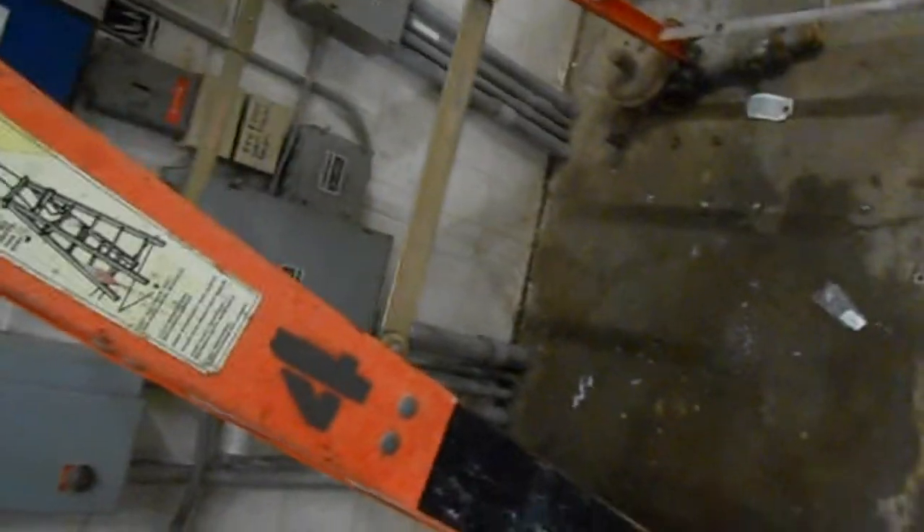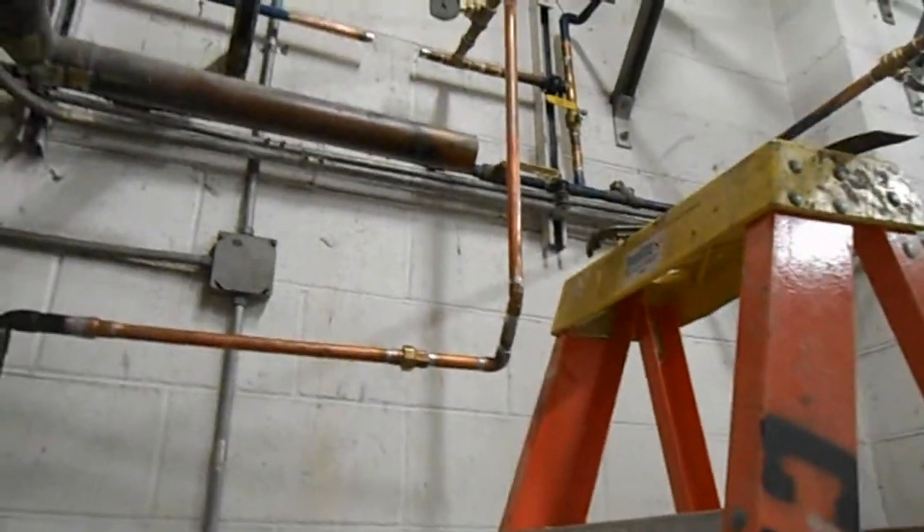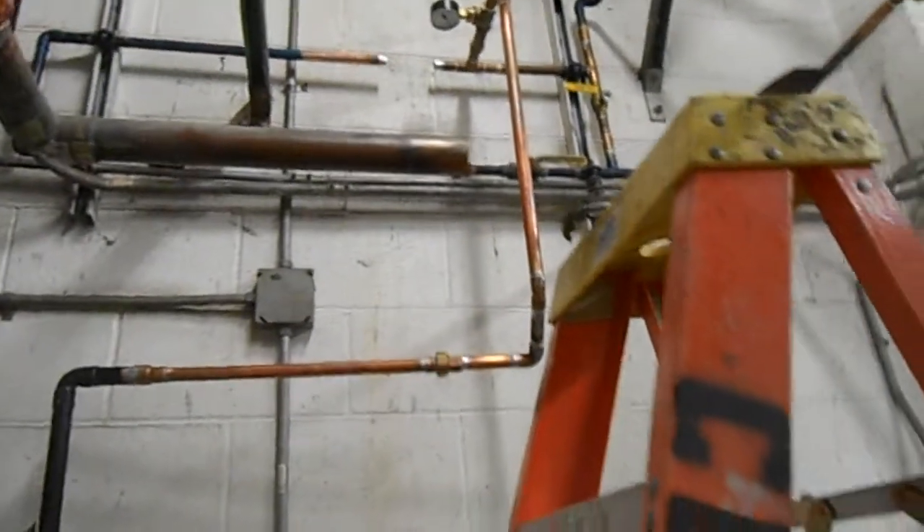We're back here in the boiler room to show you something. In the midst of all of our condenser water issues, trying to get the system filled back up, we discovered a number of faulty parts — one of which was this fresh water makeup regulator. That guy's toast. Bye bye.